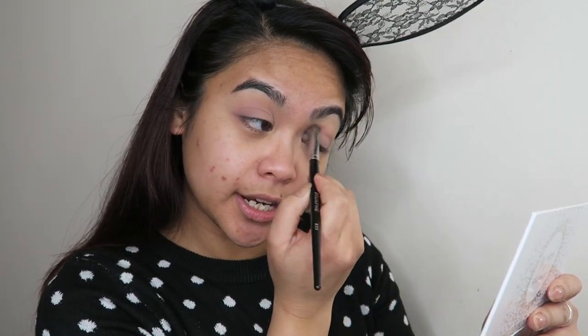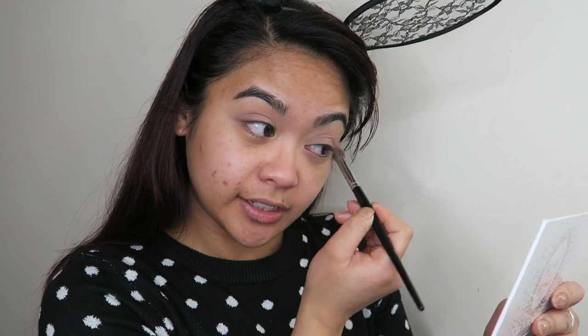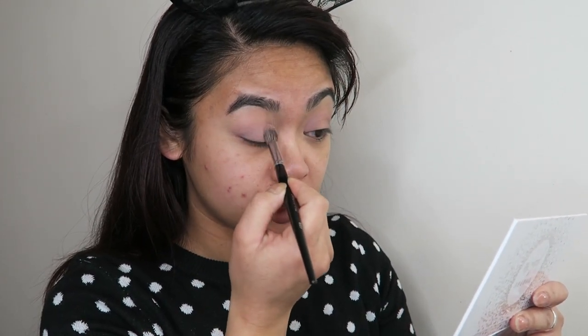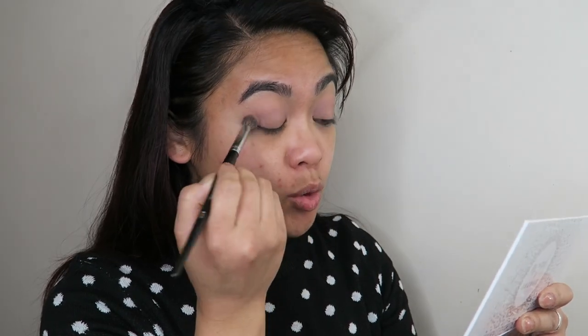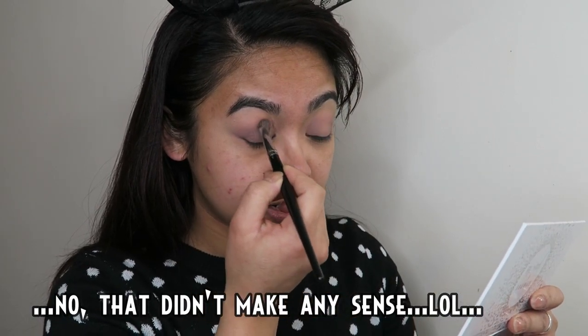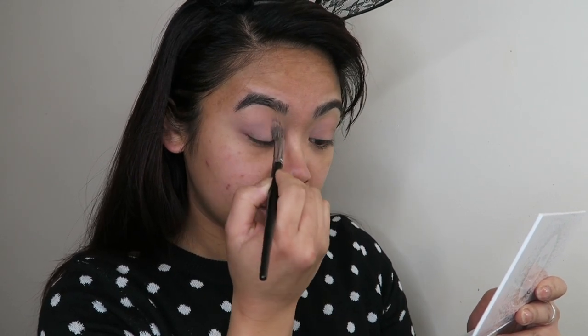Straight off the bat, this shade Hush Hush is blending really nicely. I think the test for whether a shade is going to blend nicely is to use the matte ones first, because matte ones are harder to build up — they don't have as much oil in them as the shimmery shadows. This one is building up very nicely. I'm just taking my time building up that transition shade before I add any other colors.